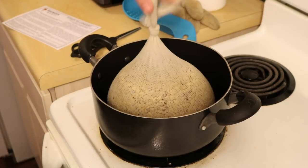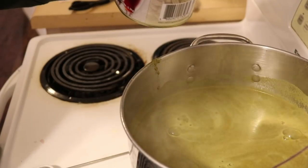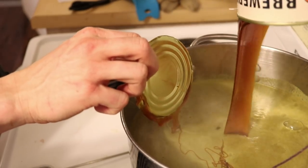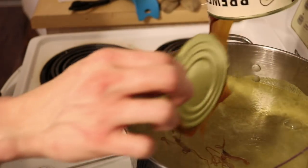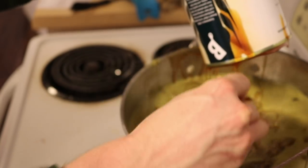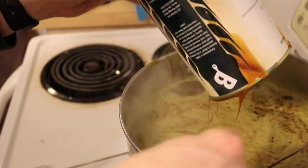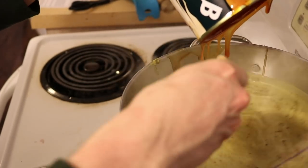I have two 3.3-pound containers of pure malt extract to add in with the boil. That will go for 40 minutes. Adding the room-temperature malt extract will change the temperature a bit. As I pour it in, I stir constantly because it sinks to the bottom and can burn. This is the stage where you're pretty consistently stirring to make sure the beer doesn't burn.